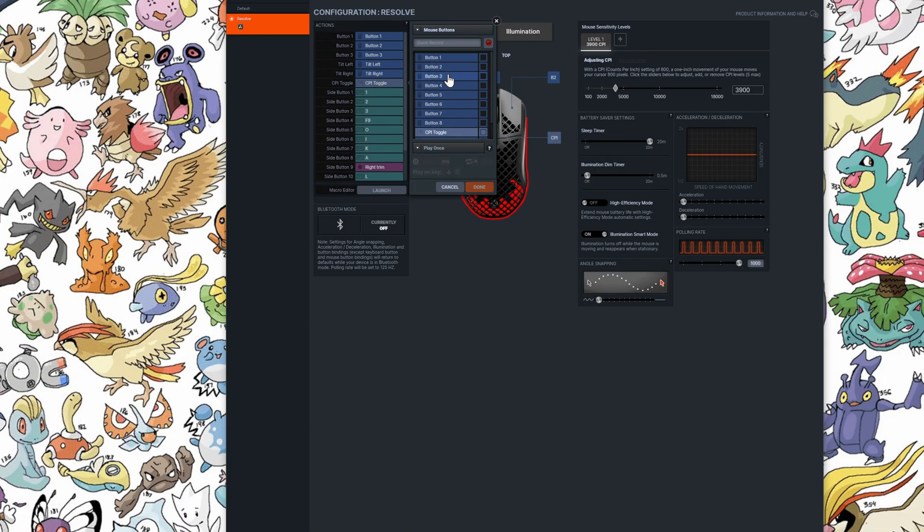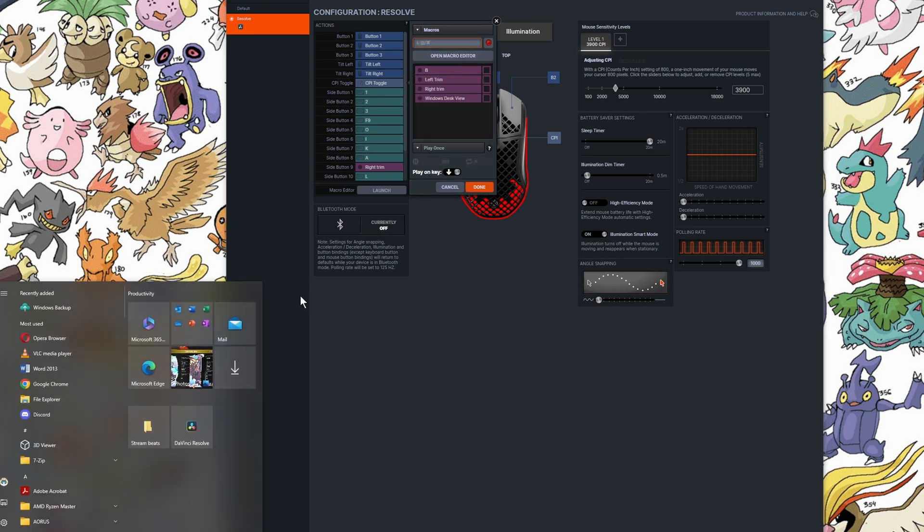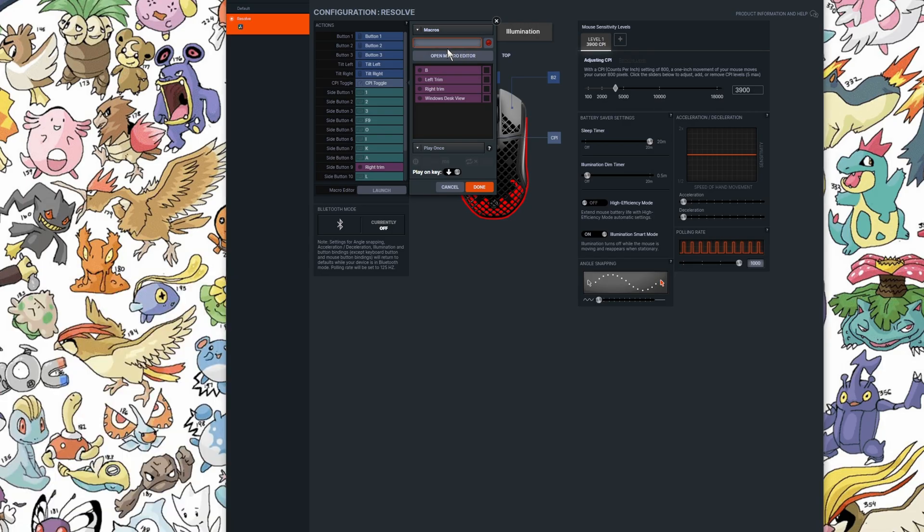Another drawback is limited Windows shortcuts. Despite being able to record macros, trying to record the Windows key will activate the Windows Start menu but will not be recorded. With no way to record specific Windows macros or shortcuts other than the pre-installed ones, this would be a pain for tech support where I'd normally use the Windows Snip shortcut to screenshot issues.